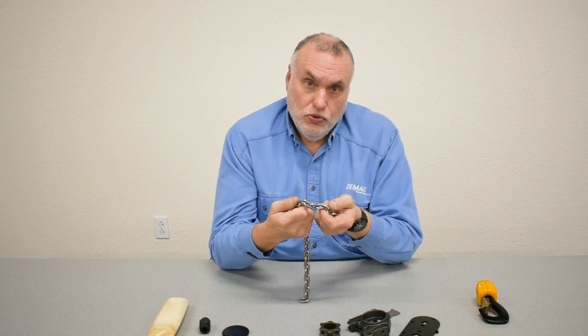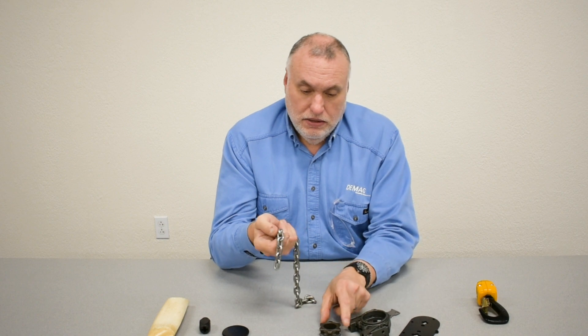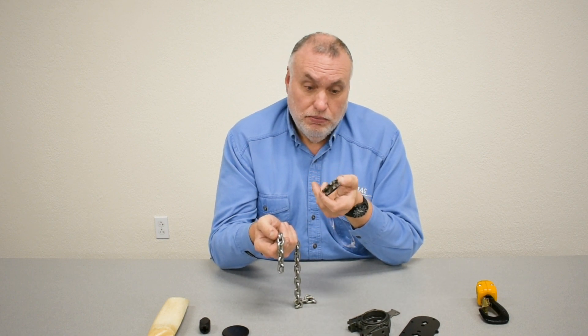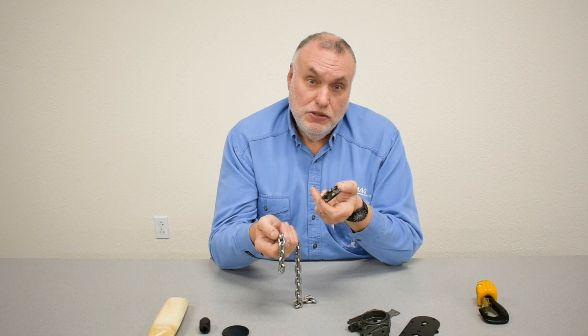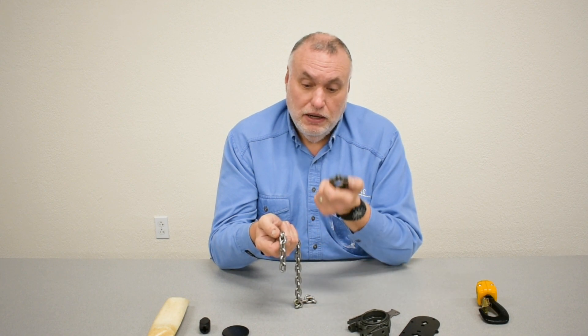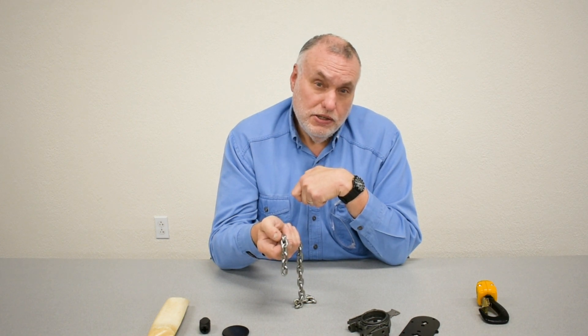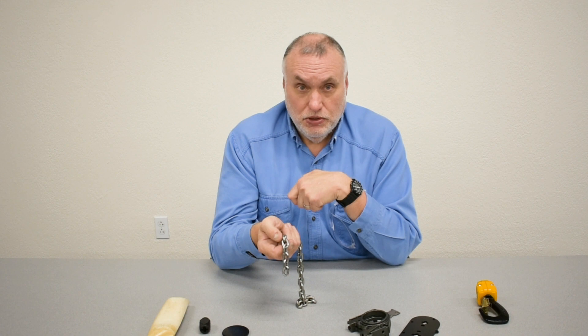Chain as it's used will wear out as the leading edge comes in contact with the pocket wheel, so there is wear to both of the items. That's why the chain set provides all new items — upper chain guide, pocket wheel, chain, and lower chain guide — so that when you replace it, all the potential wear items start fresh.